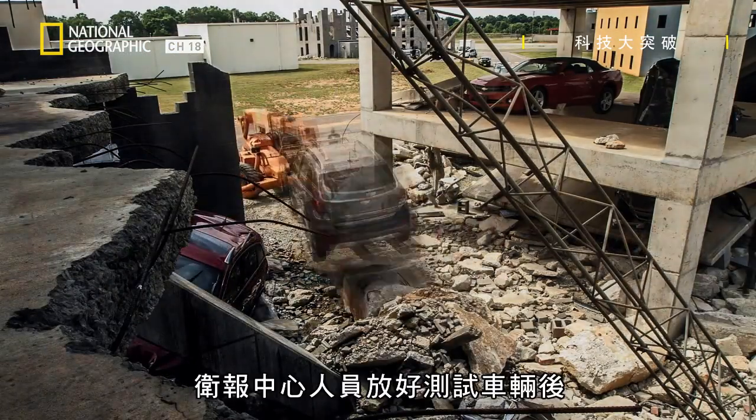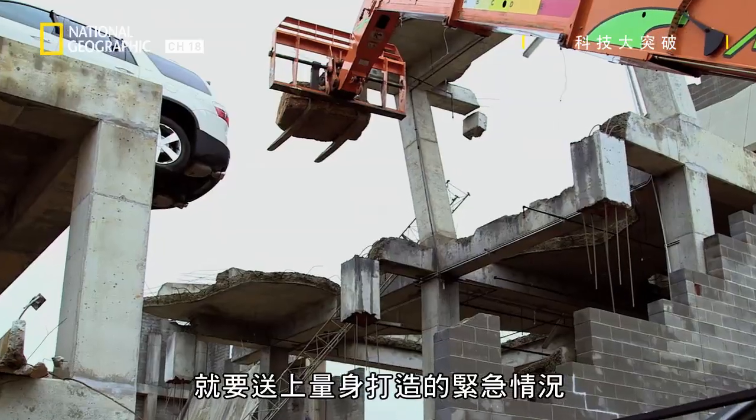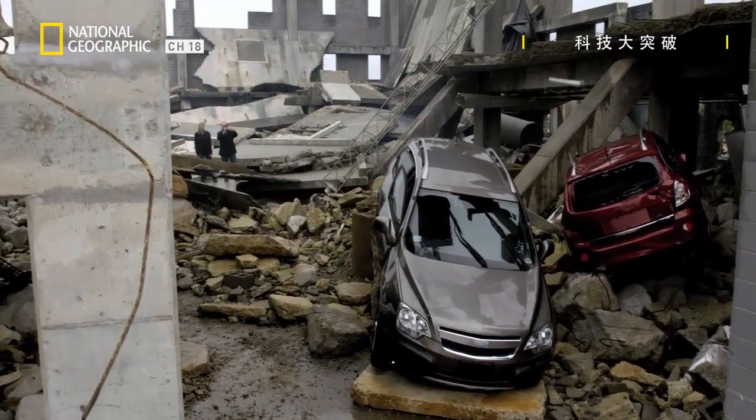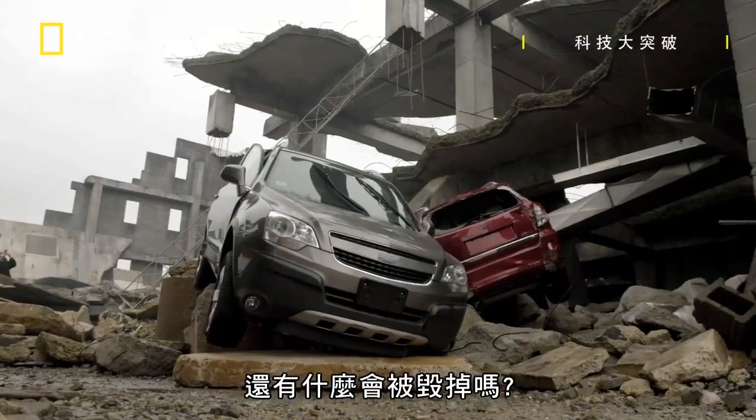After the Guardian guys get our test vehicle positioned, they'll deliver a tailor-made emergency situation. Have we taken bets on what's going to get destroyed, besides the car?